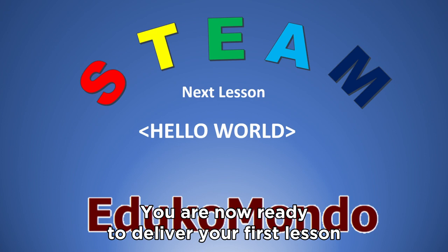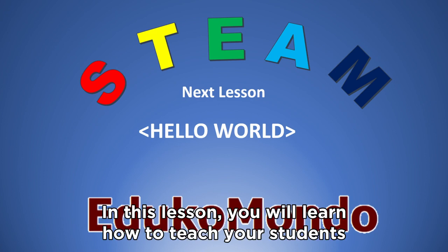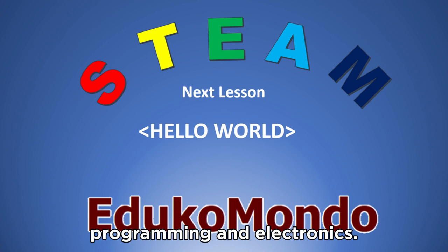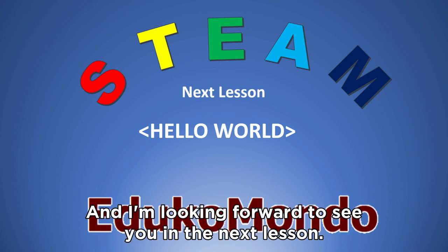You are now ready to deliver your first lesson, called Hello World. In this lesson, you will learn how to teach your students their first steps in the world of Arduino, programming and electronics. Bye-bye for now, and I am looking forward to seeing you in the next lesson.